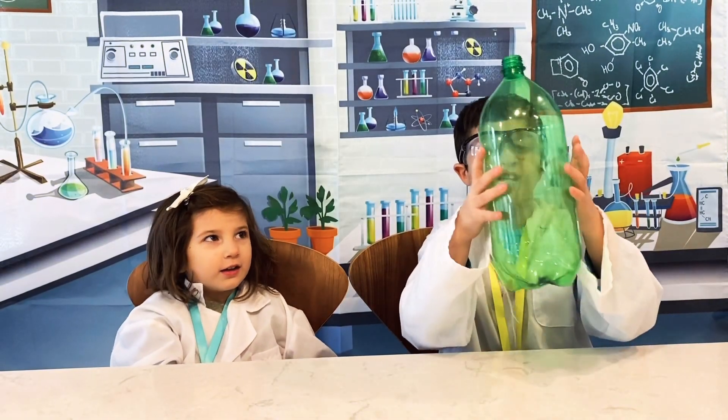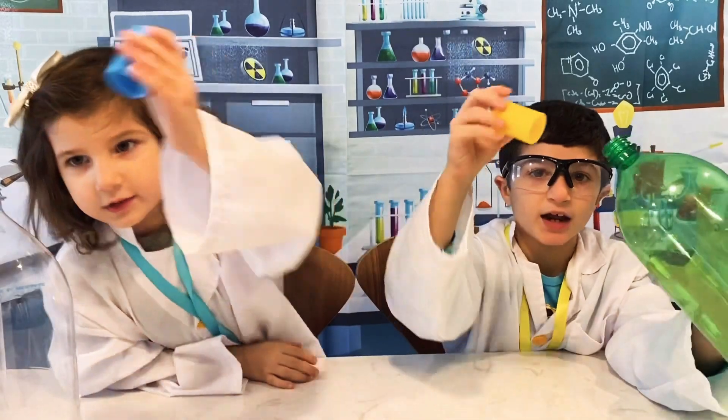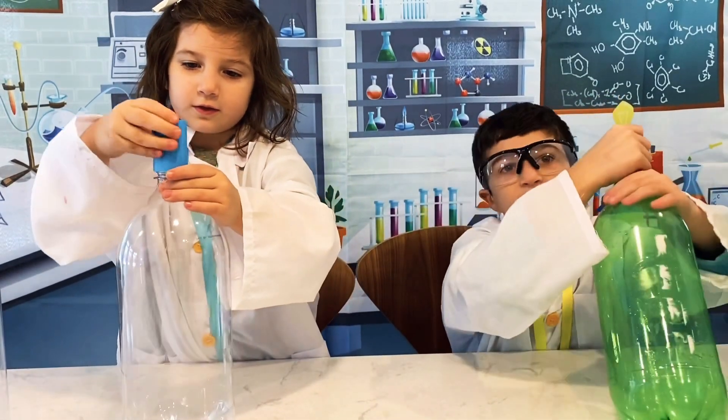First up: tornado in a bottle. Today we're going to make tornadoes in a bottle! Take this connector from Science Cat and attach it to the bottle. Screw it on tight — really tight so nothing leaks.